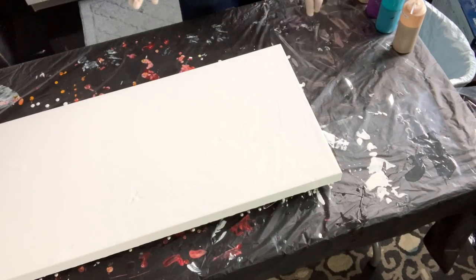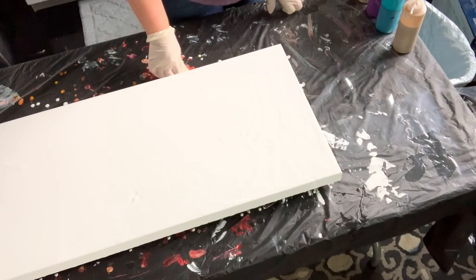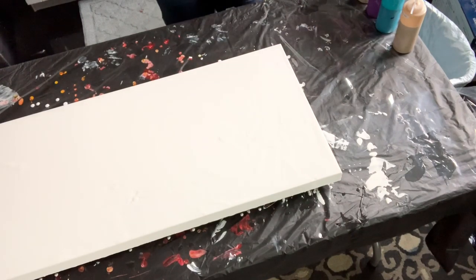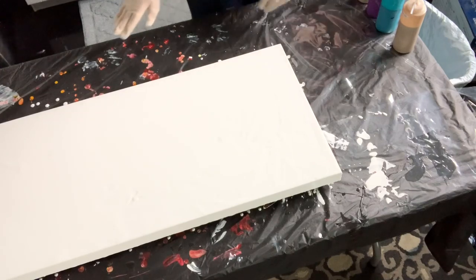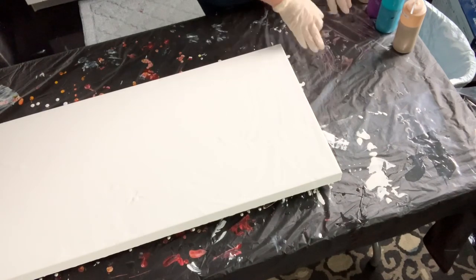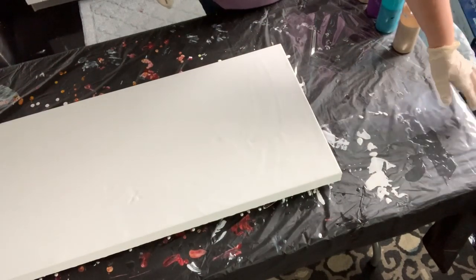I'm pouring on a plastic tablecloth that I bought at the Dollar Tree. The cool thing about these tablecloths is you can use them over and over again — you can actually peel the paint off once it's dried. I also use this one for resin and the same thing is true: you can peel the resin right off the surface and clean it up for the next project. I've got a piece of plastic laid down from one of my canvases.